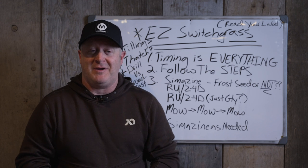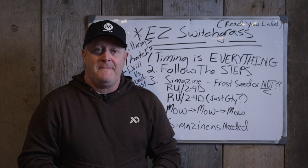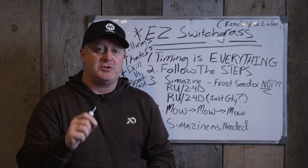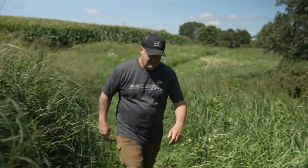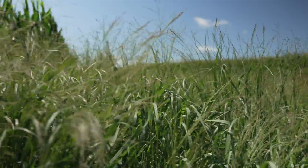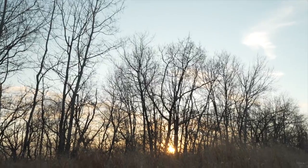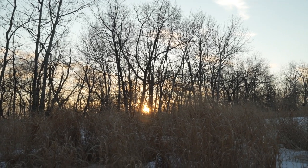They're still paying $18 to ship from state to state. They can give you free shipping because their seed is so cheap and filled with inert matter—they're not actually putting seed in the bag. So they make it sound like they're giving it to you, but nothing's free in life. Timing is everything with switchgrass. If you don't follow the steps and don't do it at the right time, your switchgrass will fail or have a great chance of failing.